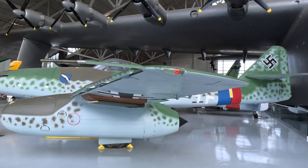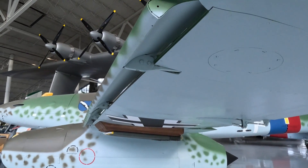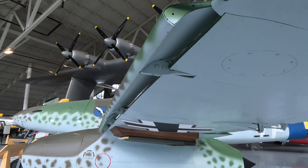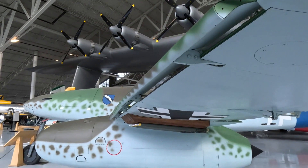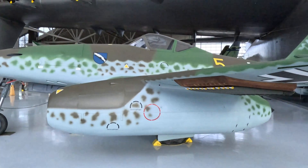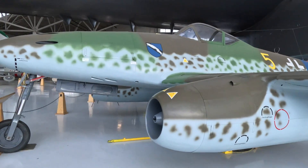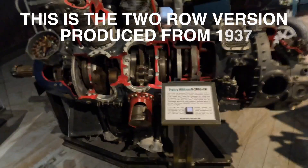This ME-262 was clan-built — they built five of them at one time, brand new, with near-new jet engines in them. Modern engines are in them. I can't imagine what this thing's worth — two, two and a half million bucks.